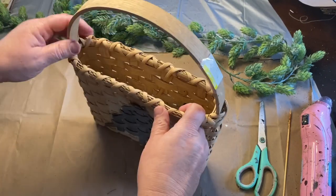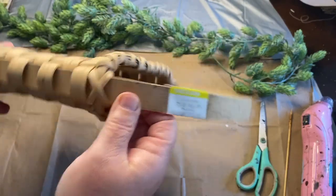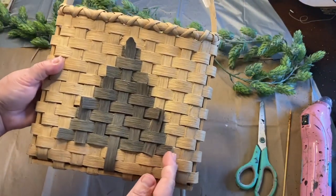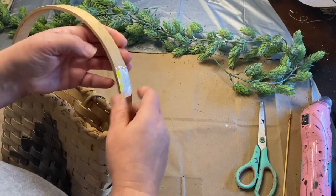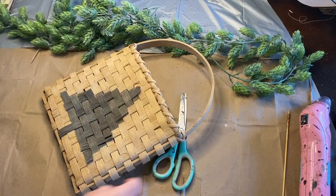I have this hanging basket — it's just a pocket basket, really solidly and well made. It has this little Christmas tree on the front that I thought was really pretty, and it was only a couple dollars at the Goodwill. So I wanted to bring this home and make a really pretty door hanging for the holidays.